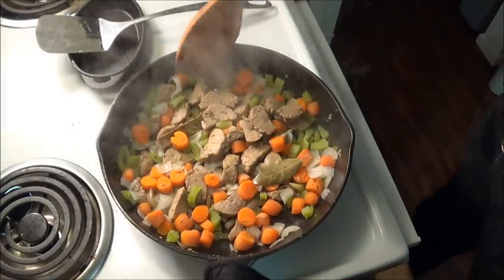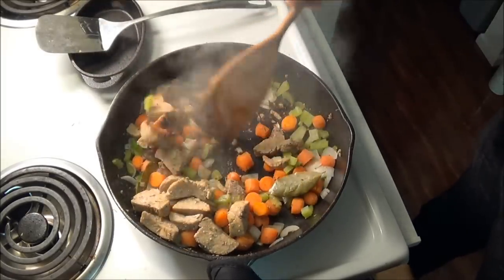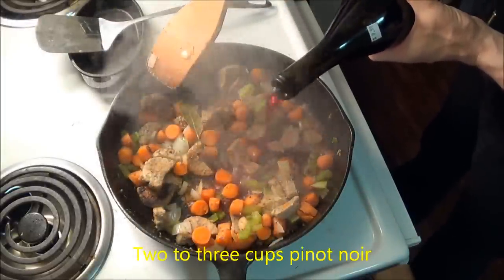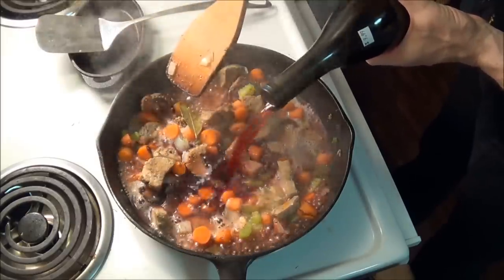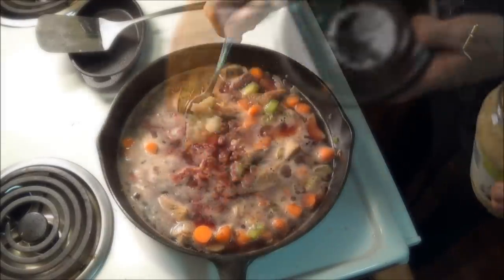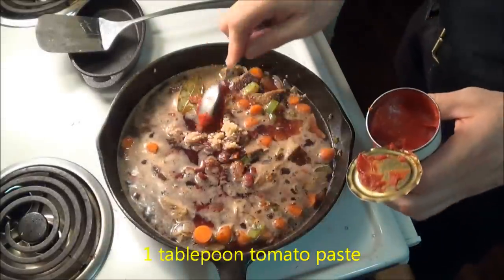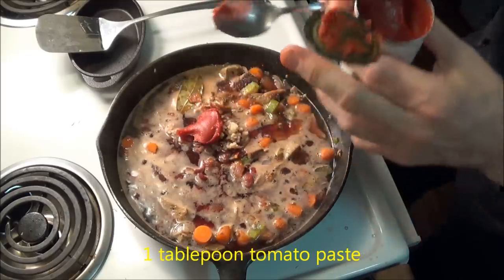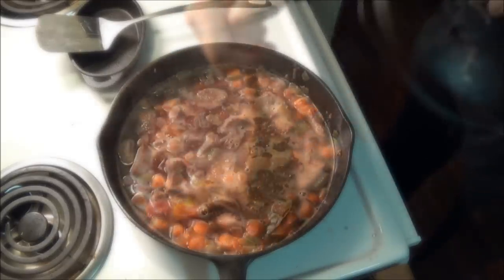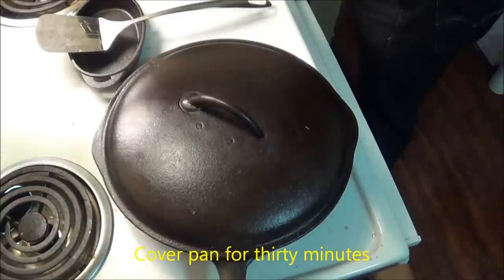When the pan was uncovered, I noticed the balls had finally stopped releasing more liquid, and the underside was finally beginning to caramelize. Now it was time to add the wine — we add enough wine to cover the food. Then add in the bacon, some minced garlic, and a tablespoon of tomato paste. Mix it all together. Then we cover the pan, turn the heat to medium-low, and let it simmer for 30 minutes.